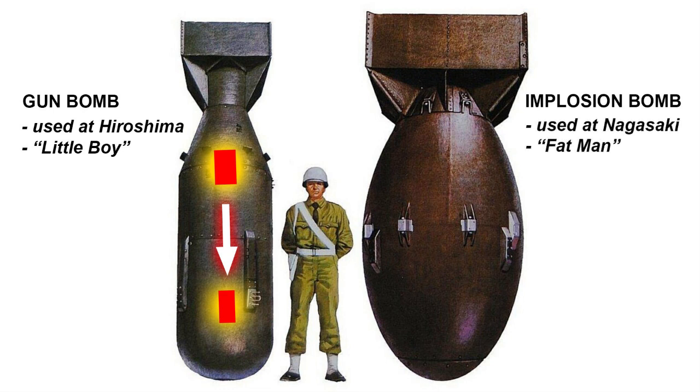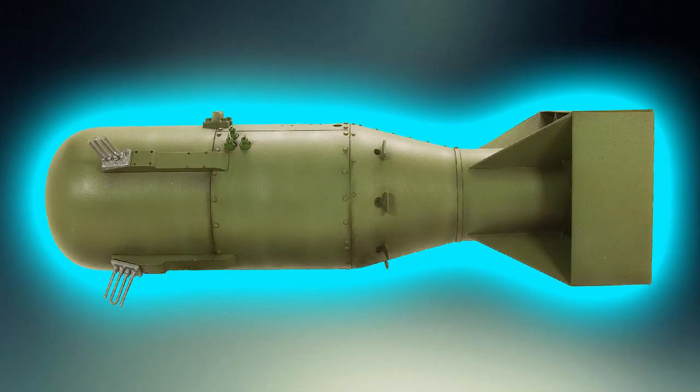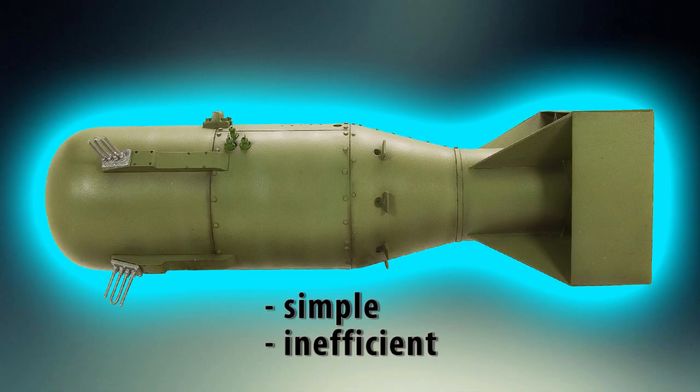The Nagasaki bomb, nicknamed Fat Man, was an implosion-type bomb. It had a hollow sphere of plutonium at its center, surrounded by an outer layer of shaped charges. When these charges were set off, they exploded inward to compress the plutonium sphere to create a supercritical mass. The gun-type method was much simpler than the implosion method — that's why it was used for the first atomic bomb, because it was so simple, less chance of something going wrong.